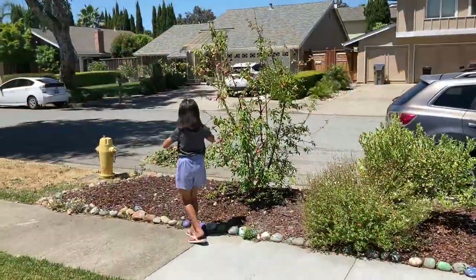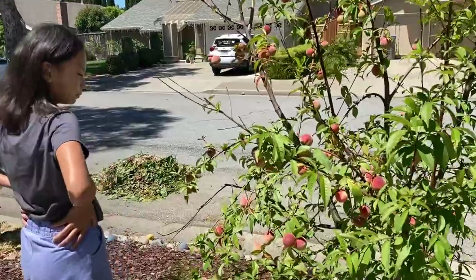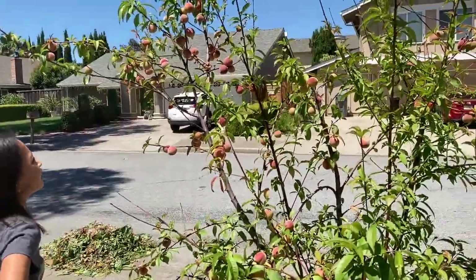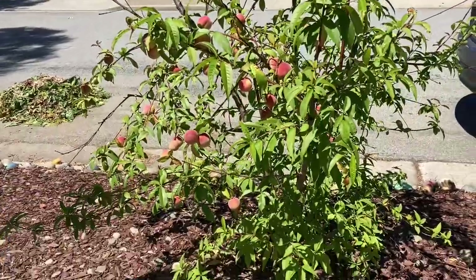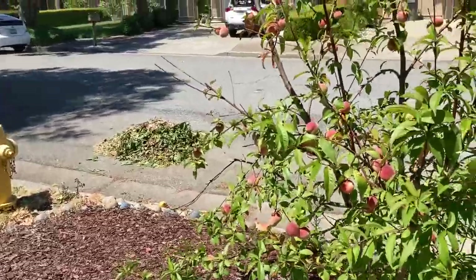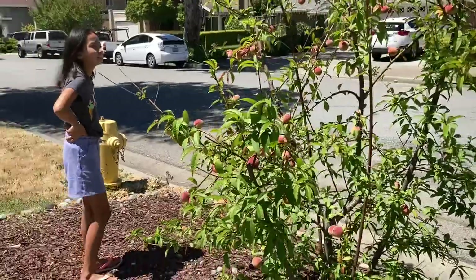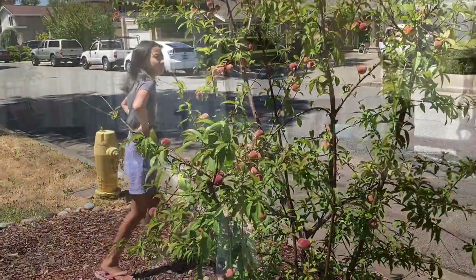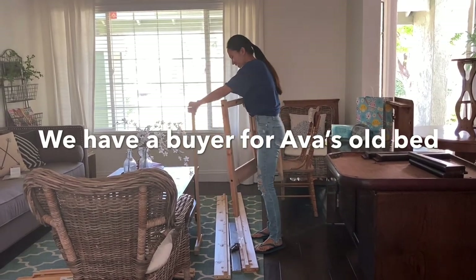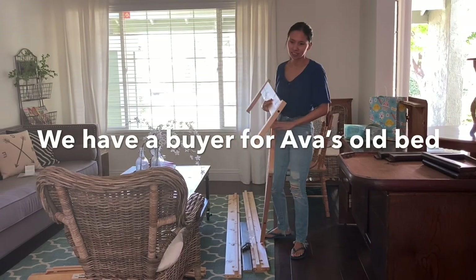She said she's going to check on the peaches. Look at this tiny tree — come on, look at all these peaches! Guys, good morning. Somebody's going to pick up this bed. She said she'll be here in like 10 minutes.